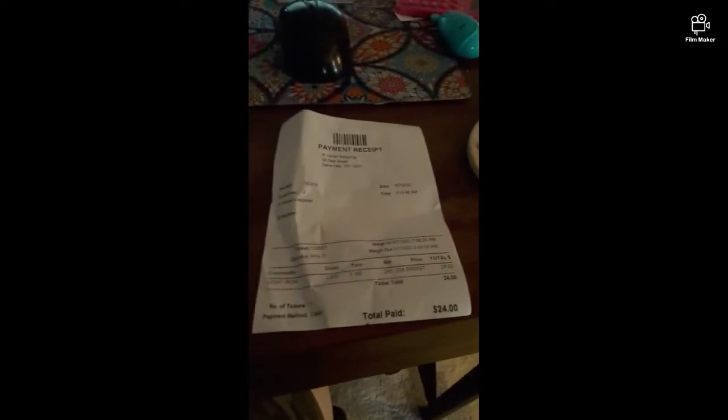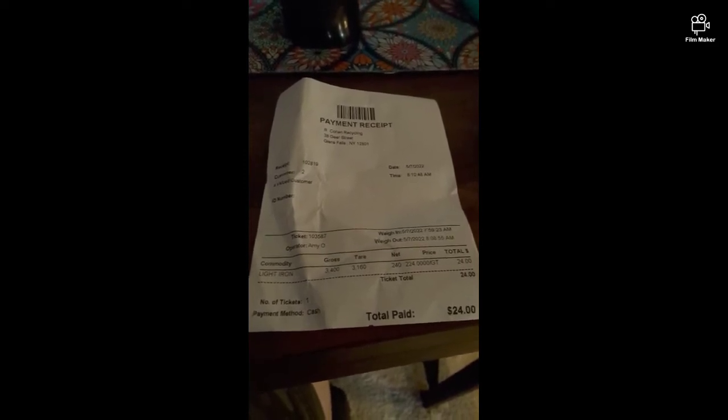Okay, here we come to what did it weigh, what did it pay — the good stuff, I guess. I had 240 pounds of light iron, which is basically tin, or whatever you want to call it — basically it's stuff that's magnetic, or just not worth a whole lot. And I had a grand total of $24 — one Jackson for some Washingtons. Yes, it doesn't seem like a whole lot.